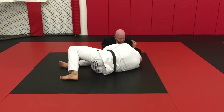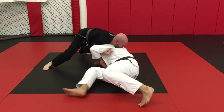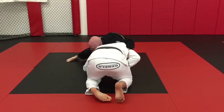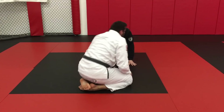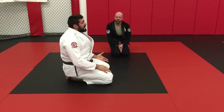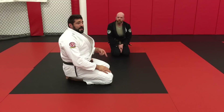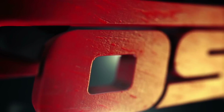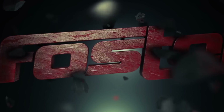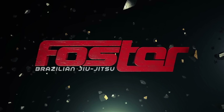That way you're waiting on me. If you can't control my head, you can't dominate the head, you can't flatten me, you cannot keep me from escaping my hip that way and getting up to my knees.